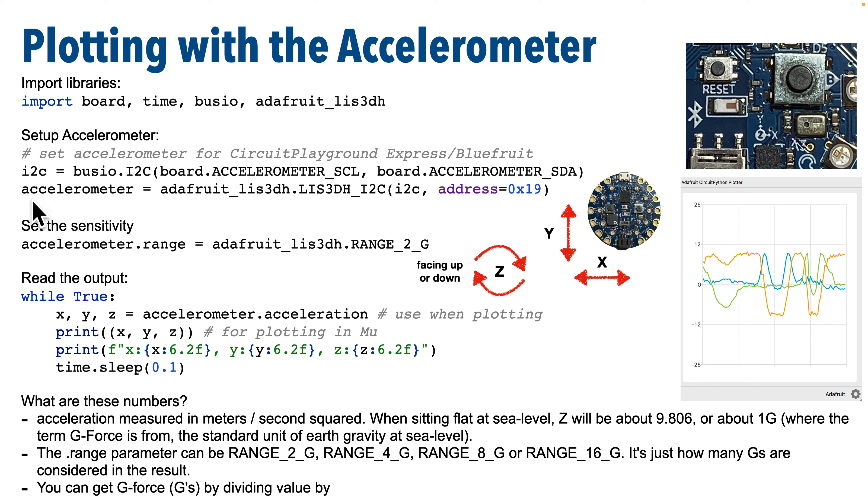These two lines set up the connection to the accelerometer on the Circuit Playground boards. You can also buy an inexpensive LIS3DH accelerometer to wire up to boards like the Raspberry Pi Pico — the setup commands would be slightly different, but the commands to configure and read data from the board would be exactly the same. The I2C you see here is pronounced I-squared-C. It's a communication standard for connecting peripherals to electronics boards. The busio library is used to help set this object up.